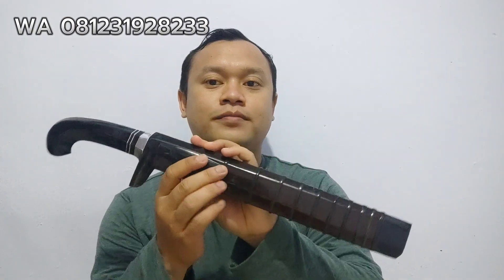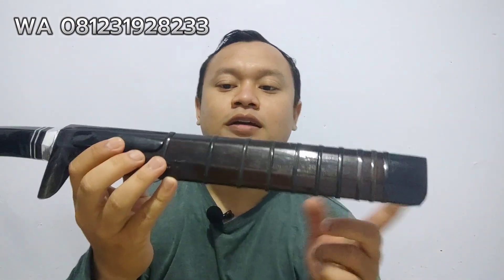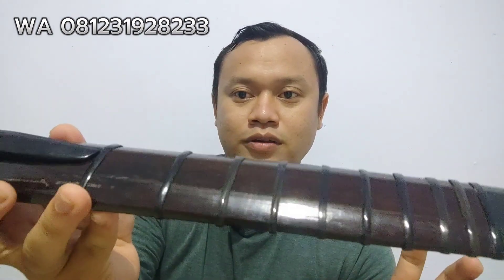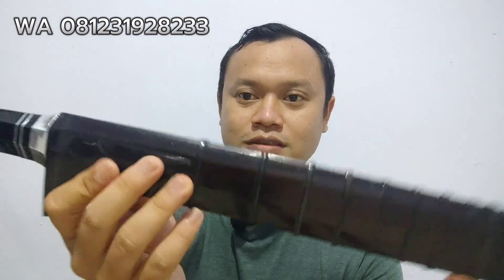Kali ini saya punya satu piece. Stok gelok ini. Modelnya dari luar, modelnya belimbingan, betawian. Ini ada simpai tanduknya. Kayunya kayu johar tua, ini bekas tiang rumah. Kayunya sudah sangat tua ini. Kemudian tutup bawahnya pakai tanduk. Ini juga gangnya pakai tanduk. Aksesorinya Duralium seperti ini. Insya Allah cantik sekali.